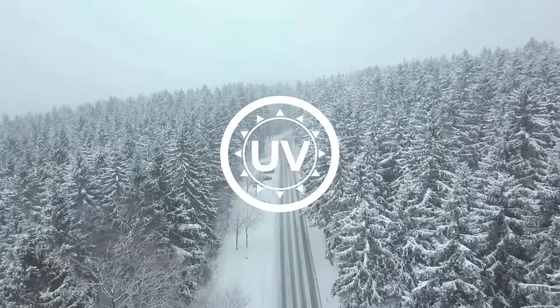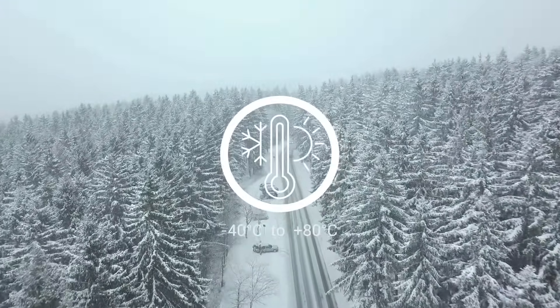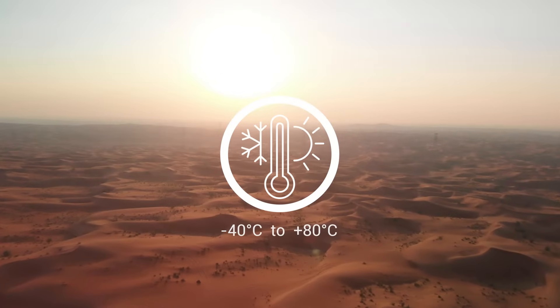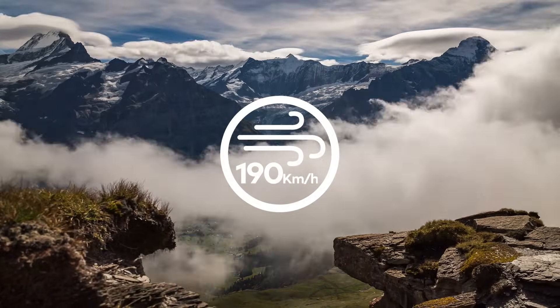Made with UV stable enclosures and able to withstand temperatures from minus 40 degrees Celsius to 80 degrees Celsius, and designed to withstand wind speeds of up to 190 km per hour.